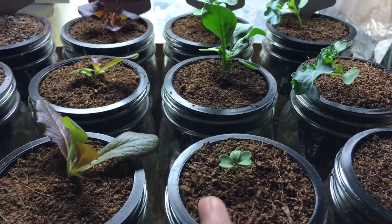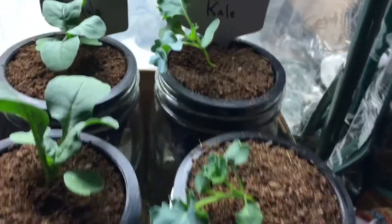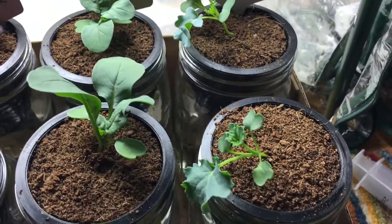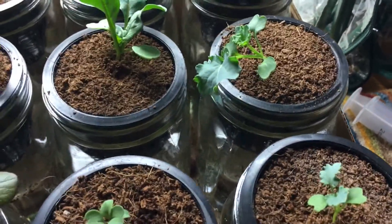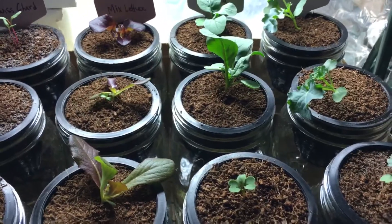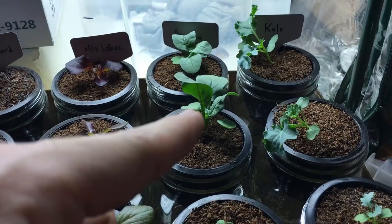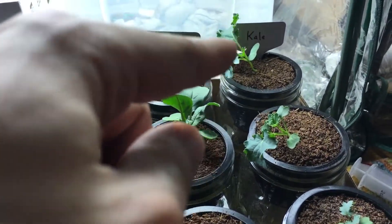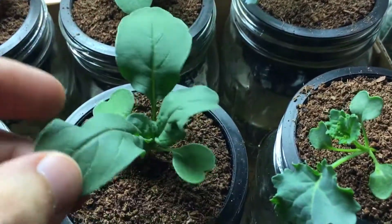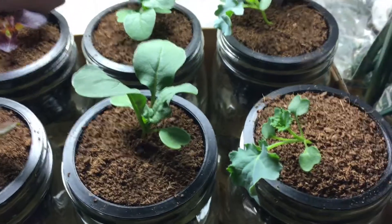The kale is looking very good — some of it's looking bigger than others, which is always going to be the case with planting. There's always going to be one plant that's dominating. The lettuce looks like the biggest one, along with the arugula and the kale, but nonetheless they're all growing quite well.